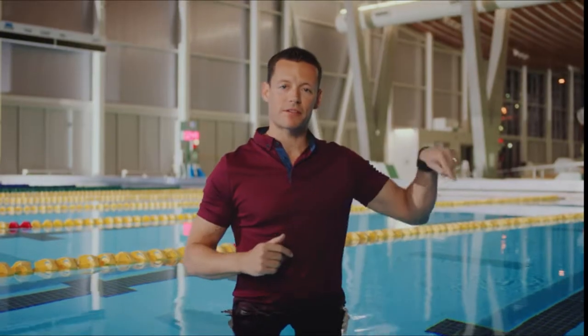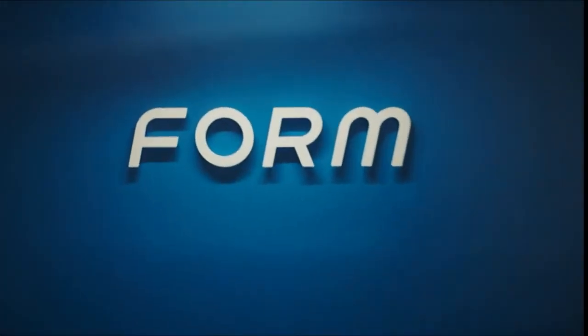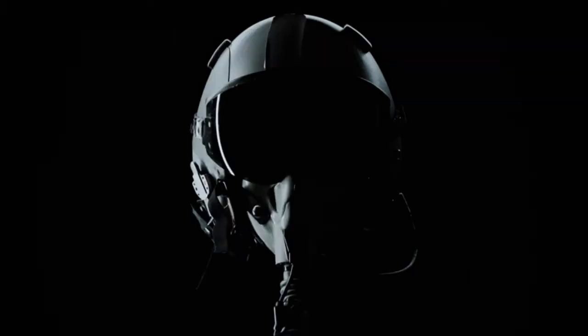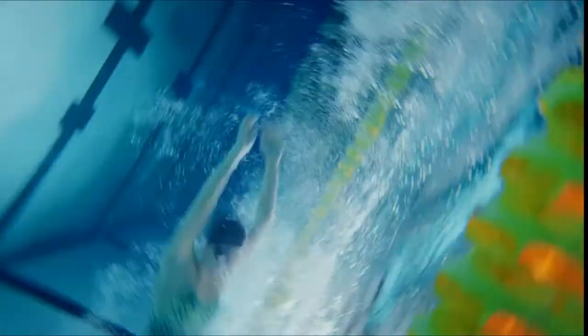I'm frustrated when I swim. My face is in the water, but the pace clock is over there. Frustrated Dan led to Action Dan, so Dan built Form — a company hell-bent on inventing swim goggles with a smart display. We're talking the same display tech found in fighter jets. Cue flip of the script.